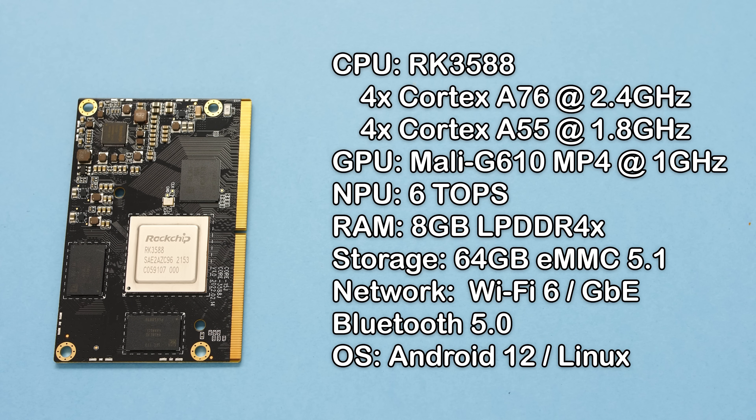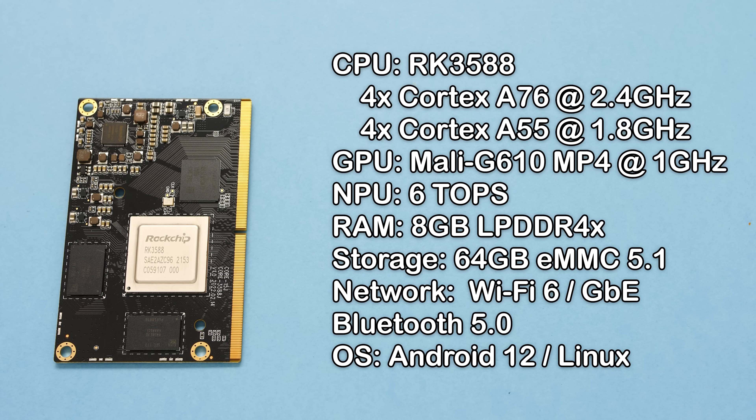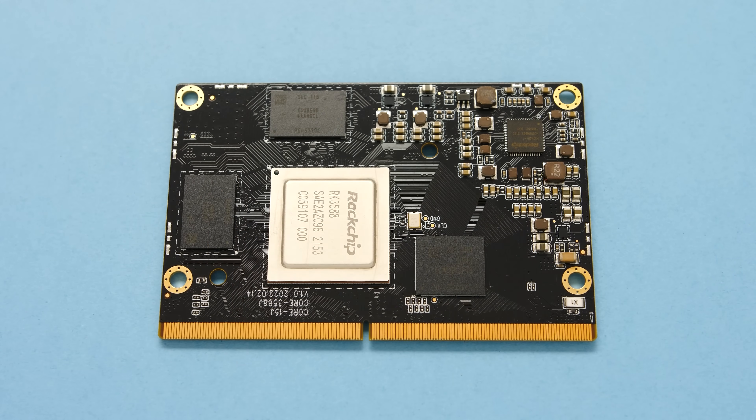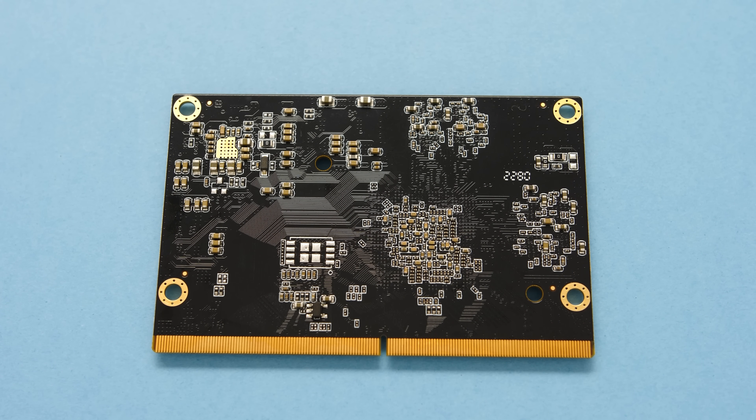On paper, the RK3588 has decent specs. It has 4 Cortex-A76 cores, which are much older tech now than they were back in 2019, but they do bench very high for a processor in this segment. This should translate into better emulation in high-end systems that rely on raw CPU power. On the opposite side of this, they paired the CPU with a mid-range, current-gen Mali GPU. Mali GPUs have a bad reputation in the emulation community for good reason, so expectations for the 3588 are not high.